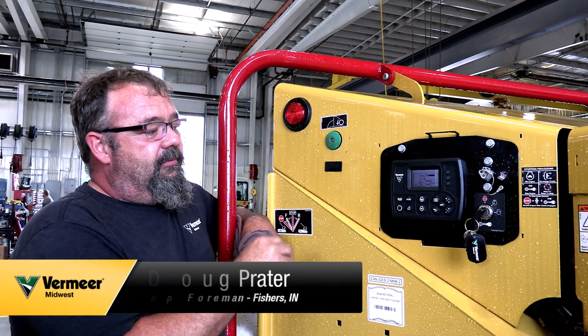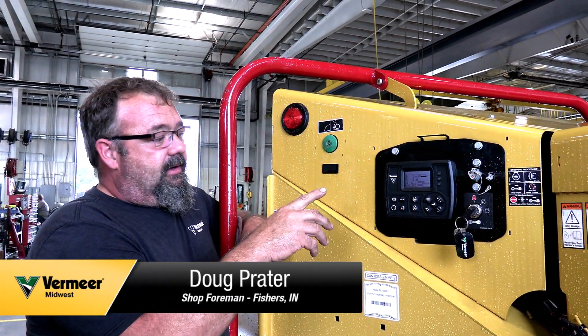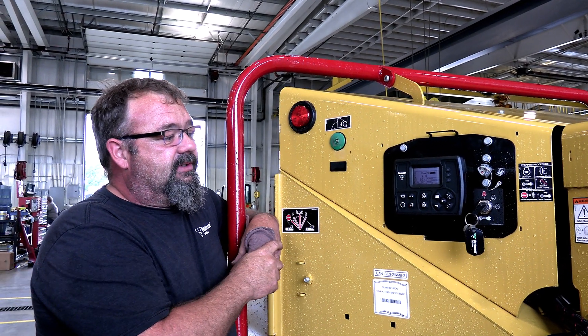What we're doing here is going over the inputs into the diagnostic computer for the BC-1000s.